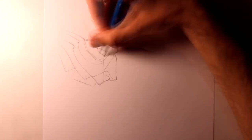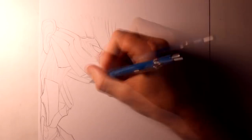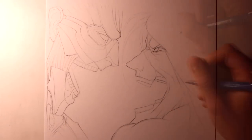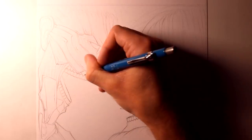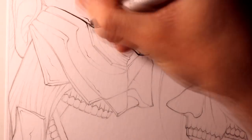Hi everyone and welcome to this Fan Art Friday video. This time I decided to work on an Attack on Titan drawing featuring Eren Jaeger and the Armoured Titan. While working on the sketch and thinking about the layout, I wanted to make it look like they're facing off against each other in the style of a fight poster, and then later I wanted to add some graphite pencil steam effects surrounding them.